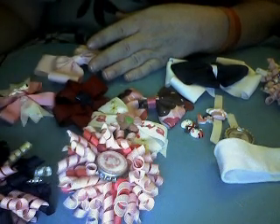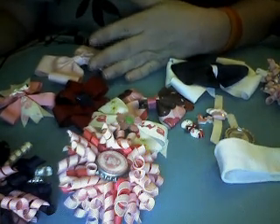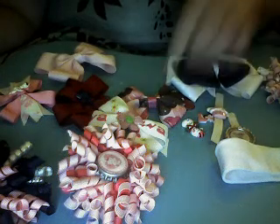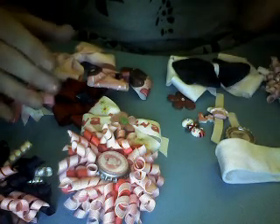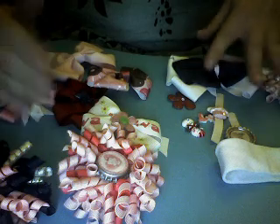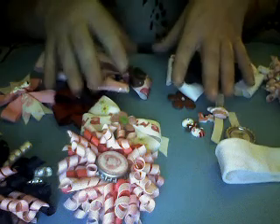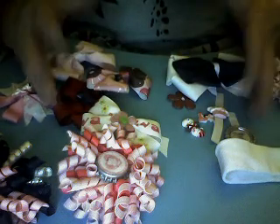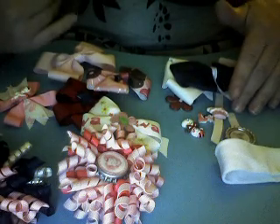Most boutique bows range anywhere from $8.50 to $12.50 a piece. What you do is start with your base bow and add little pieces that are $2.50 to $3, and you can take one bow and make multiple looks. The last set I sold had five different pieces in it, making it possible to have nine different bows out of one system for less than $25 — and to me that's a great deal.